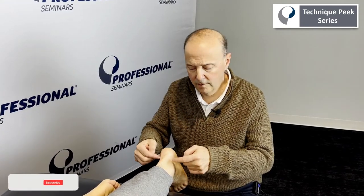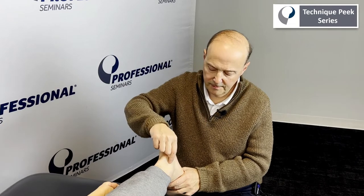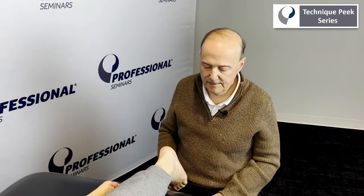Hi, it's Rob Shapiro from Technique Peak. Today we're going to look at the subtalar joint — more of the posterior joint for more of a rotation component. We know the anterior joint is more inversion and eversion, while the posterior joint has more of a rotation component of the talus for the subtalar joint.